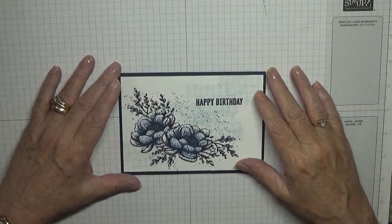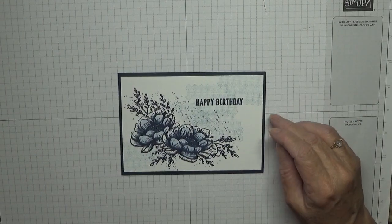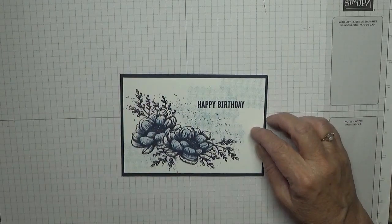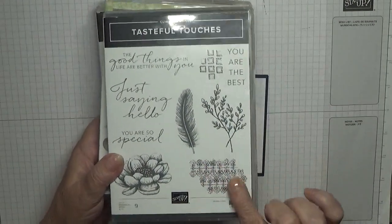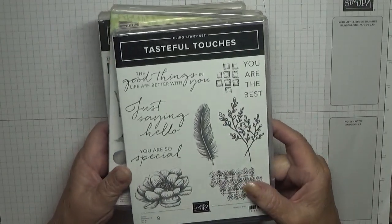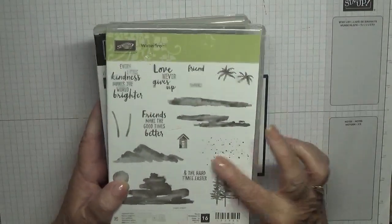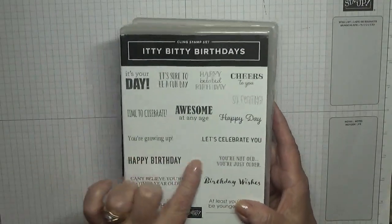Hello everybody, Georgia Burns here. Today I'd like to show you how I made this card. I made this card using the stamp sets Tasteful Touches — I used the leafy image — and Flower Waterfront for the splatter dots, and Itty Bitty Birthdays for the happy birthday.